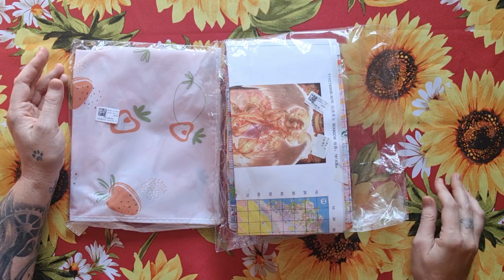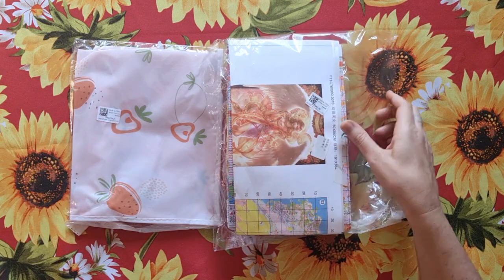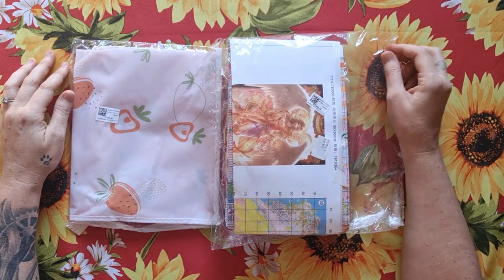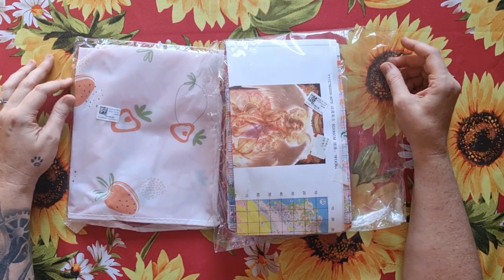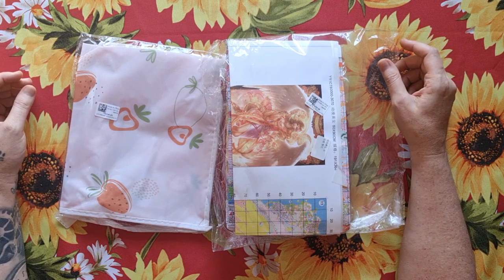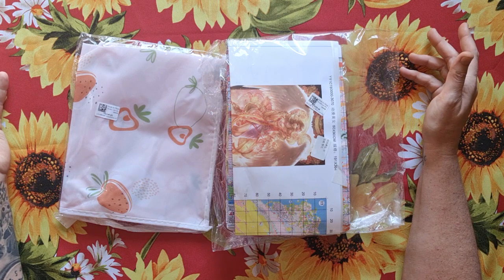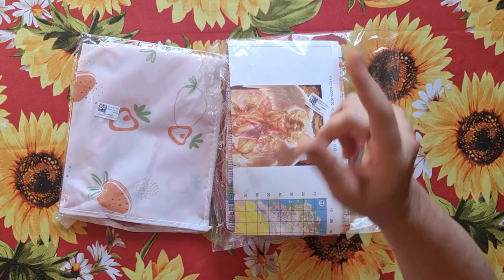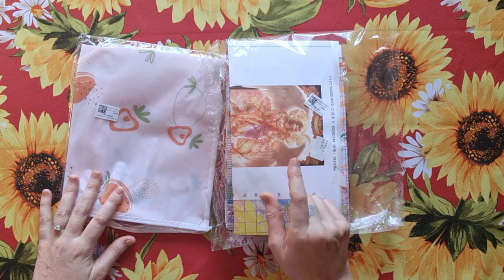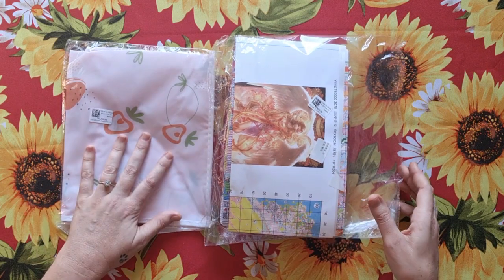Do yourself a favor and go have a look at this shop — you'll be amazed. Open every little button; there's a surprise under each one. Regarding shipping: they sent a tracking number on the 17th of April, and I received it today, the 26th of April — that's 10 days from China to South Africa. Amazing, thank you Fan Sales!